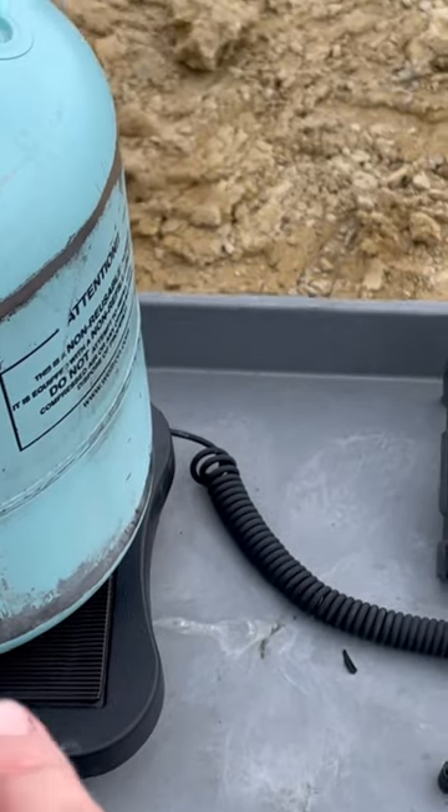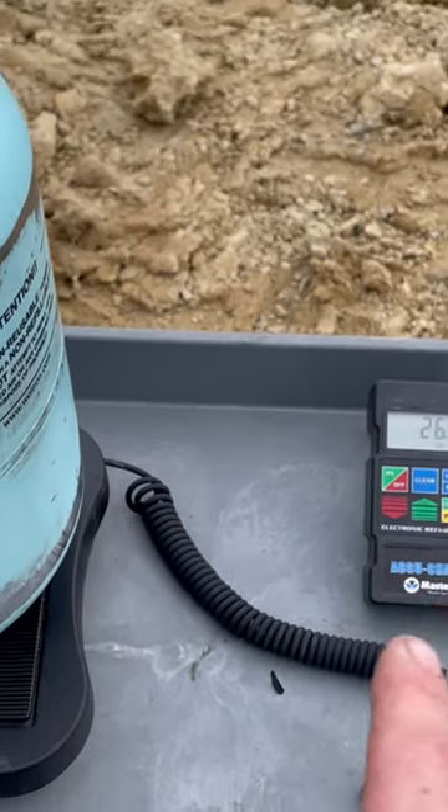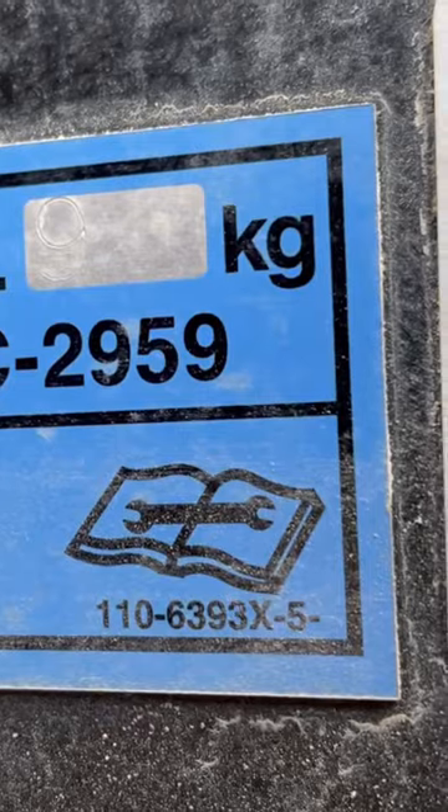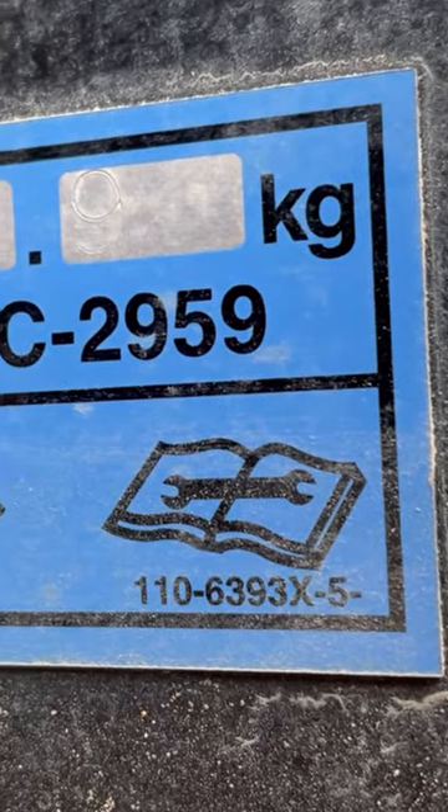I got the scale leveled and set. That's the weight of the cylinder. I have it set to the amount of refrigerant, which is 31 ounces. So if you look right here, it says 0.9 kg, which is 31 ounces.